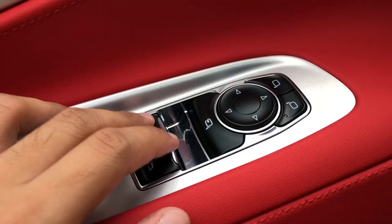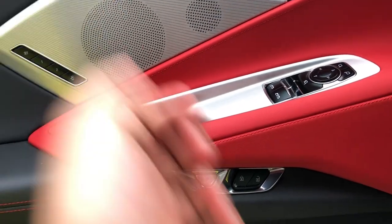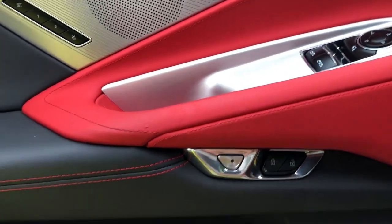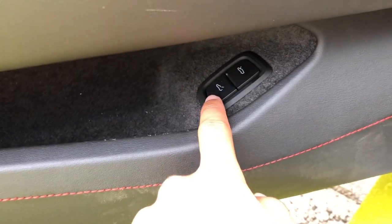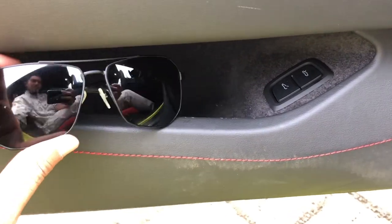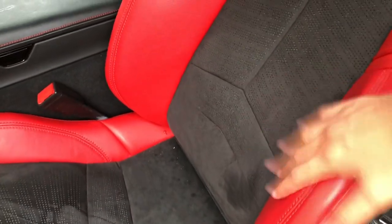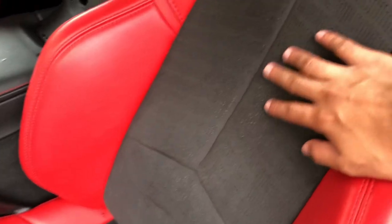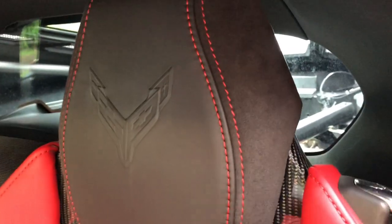Tapos, ito yung kanyang mga controls dito sa bintana — lock and unlock button. Tapos, dito yung bukasan ng trunk at saka yung sa harapan. May storage dyan. Meron pa siyang stitchings na red dito — meron siyang red na two-tone, red tapos black, meron din siyang pattern. Tapos, Corvette na logo na may red stitching sa kanyang headrest.